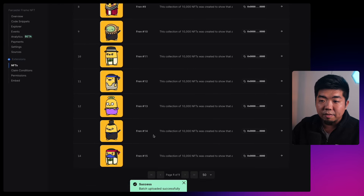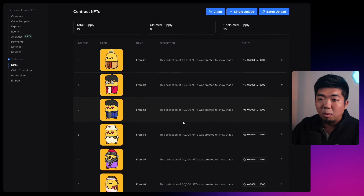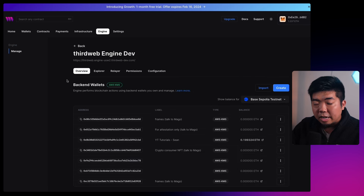I'll upload these 15 NFTs, confirm the transaction, and there you go — we now have our NFTs lazy minted to our smart contract. You can see the owners are null addresses, but as people claim the NFTs they'll be sent to the owner's wallet. Next, we're going to look at Engine. If you haven't used Engine before, we'll throw a guide and tutorial link in the description. Basically we need to come to our Engine instance, which will be our HTTP backend for making our mint API requests. Engine takes care of all the blockchain transactions behind the scenes.